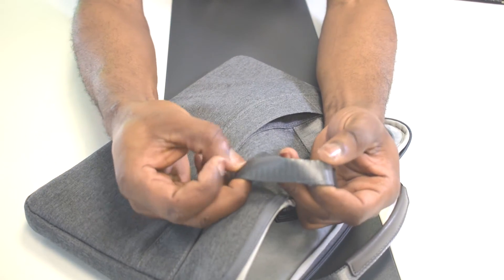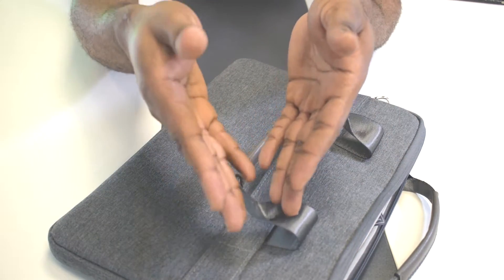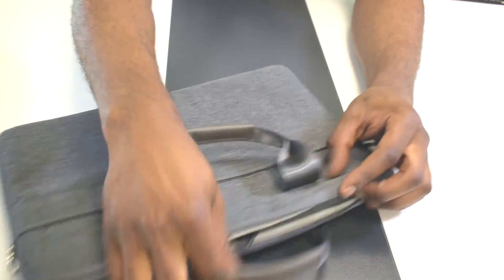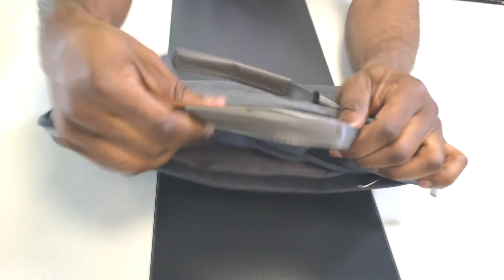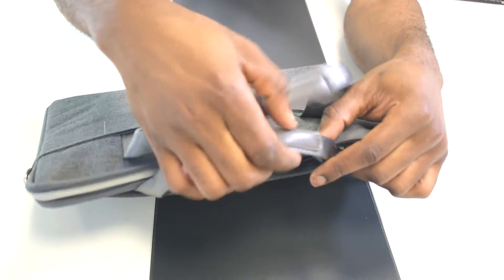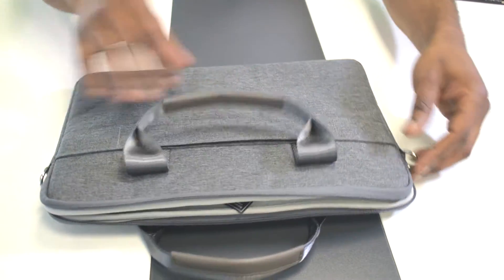The material is nylon — it is quite strong. The overall finishing, including the sewing and stitching work on this bag, is very well done and should last a very long time. The handle is also nylon material that goes all through from one side to the other, and there's a soft leather grip that lets you carry the bag comfortably without hurting your fingers.